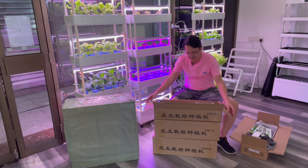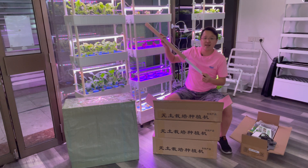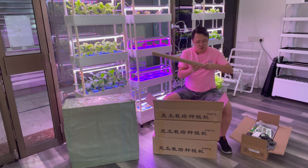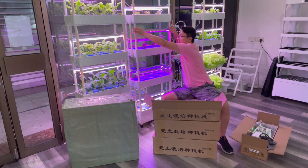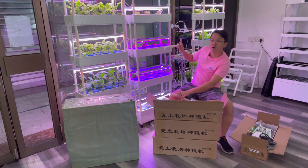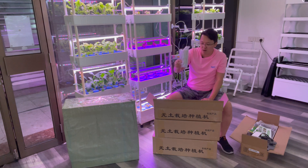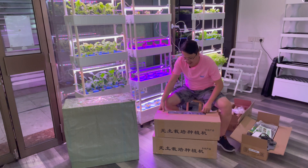The next box contains the LED lights, all individually packed. These are white and red light tubes — the ones you can see in the setup. Each tube is 15 watts and you get eight tubes in total. You also get light clips to adjust the height of your lights, an extension pole for the top tier to mount your lights, and all the connectors and the switch as well.